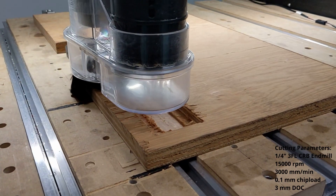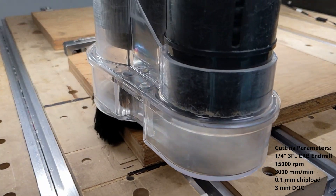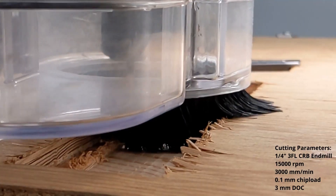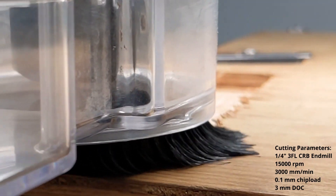Here I'm machining the base plate on the CNC. The HDM is a fantastic machine — the linear rails and ball screws are very rigid and it chews through plywood with ease. I've also had great results in aluminum, but that's a topic for a dedicated video.